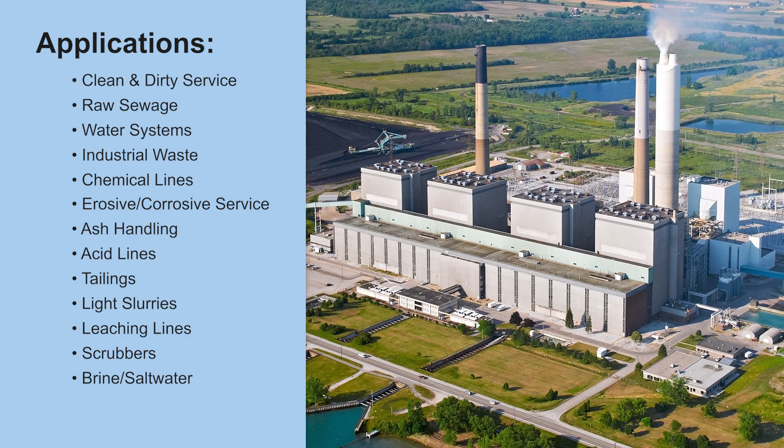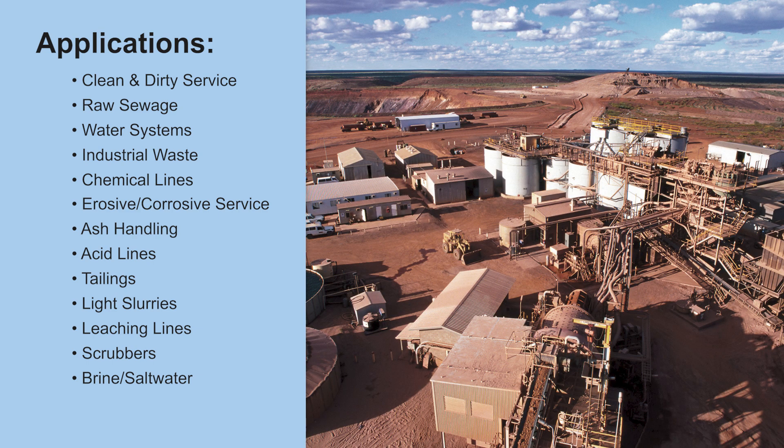Additional suitable applications include acid lines, tailing systems, light slurries, leaching lines, scrubbers, as well as brine and saltwater systems.